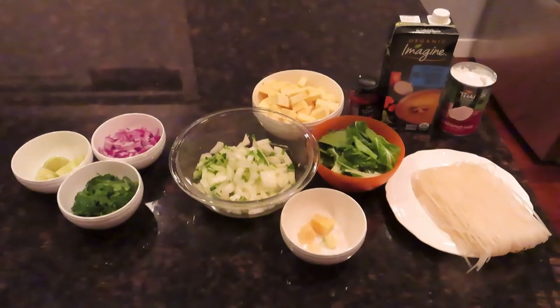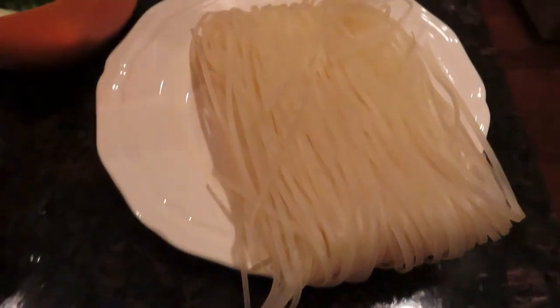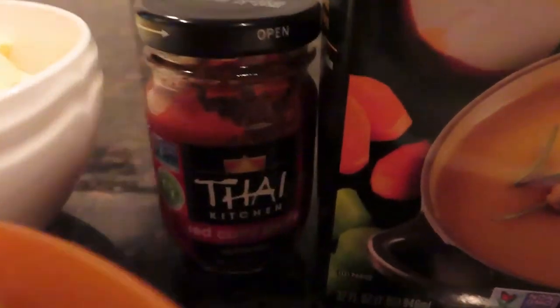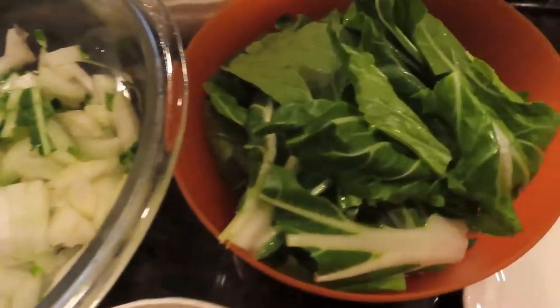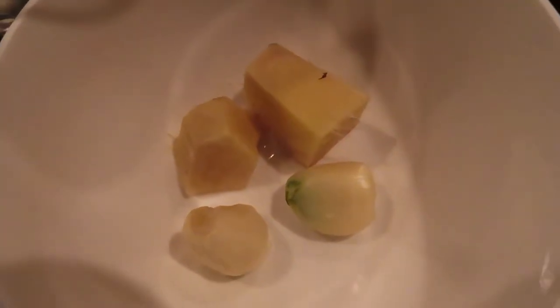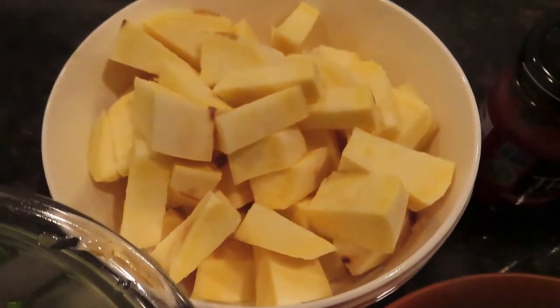The ingredients you're going to need for the soup: four ounces of rice noodles, a 13-ounce can of coconut milk, four cups of veggie broth, two tablespoons of red Thai curry paste, a bunch of bok choy — separate the leaves from the stems and cut those up separately — two cloves of garlic, and about a tablespoon of ginger that you're going to shred.